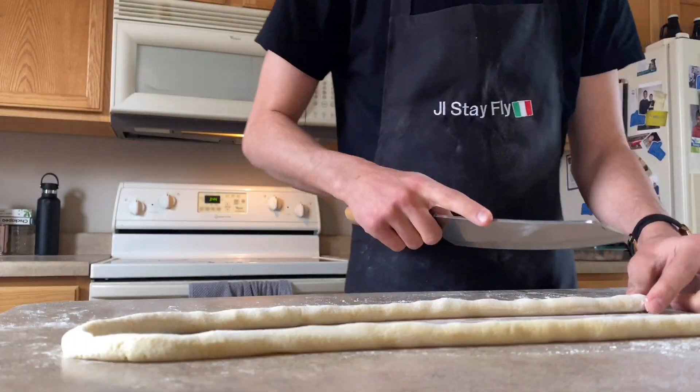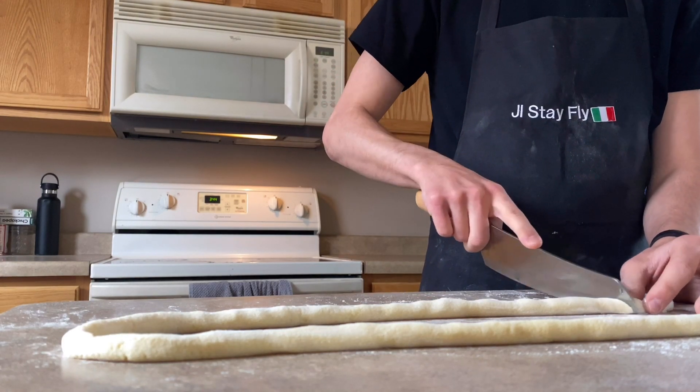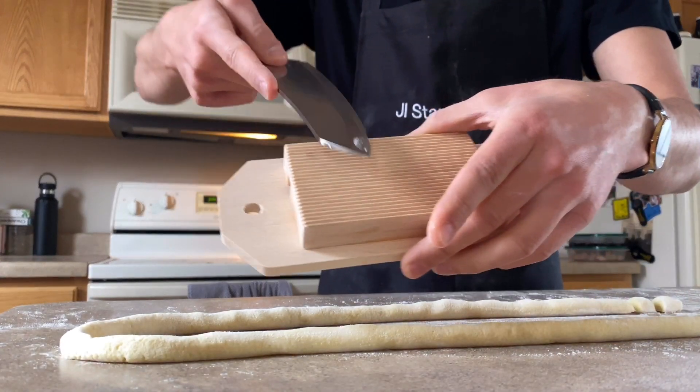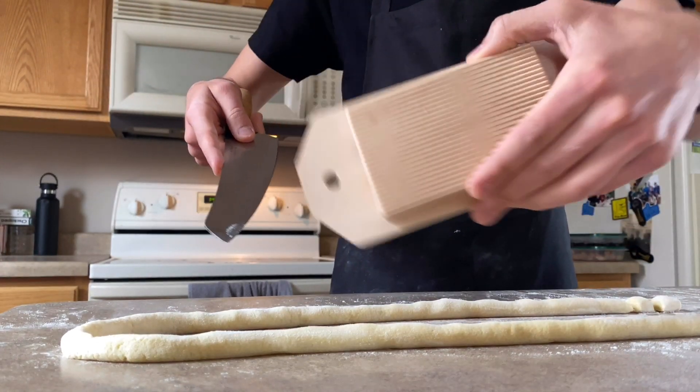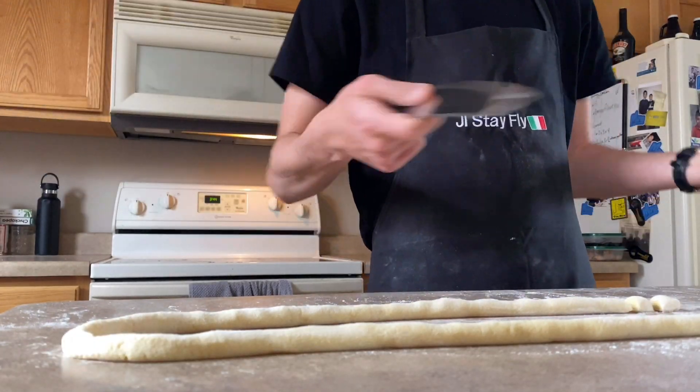So what I'm going to do is cut these into small little bites like that, and then I'm going to roll them on this lovely new gnocchi roller. Let's give it a try. I don't know why I bent down — can't see me.